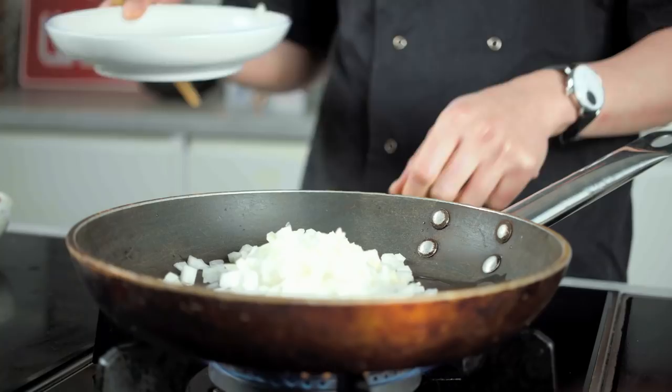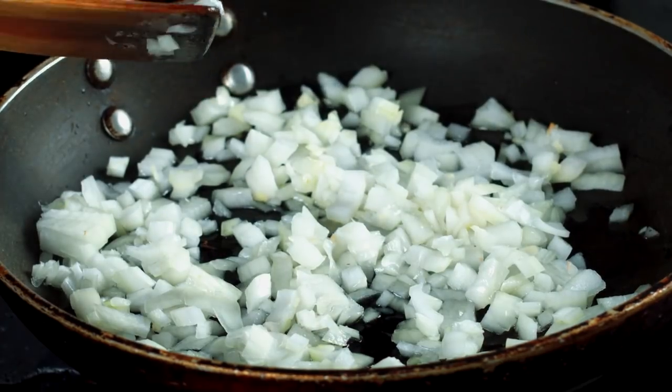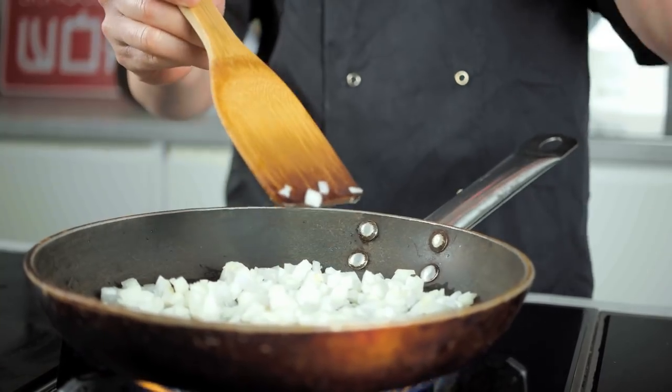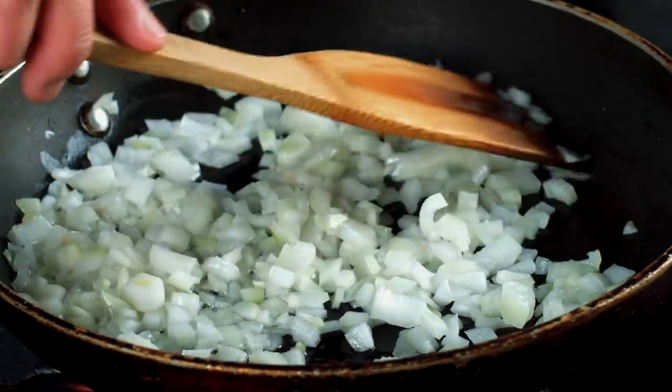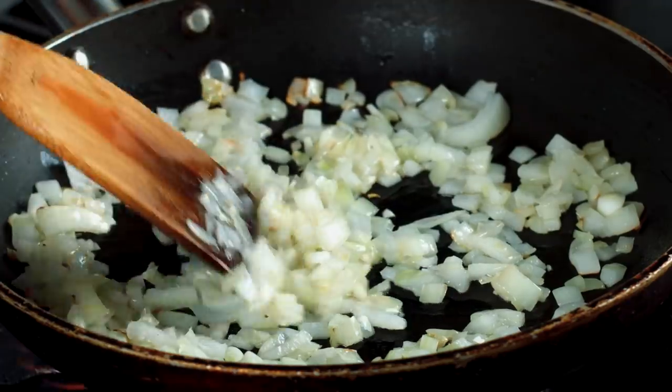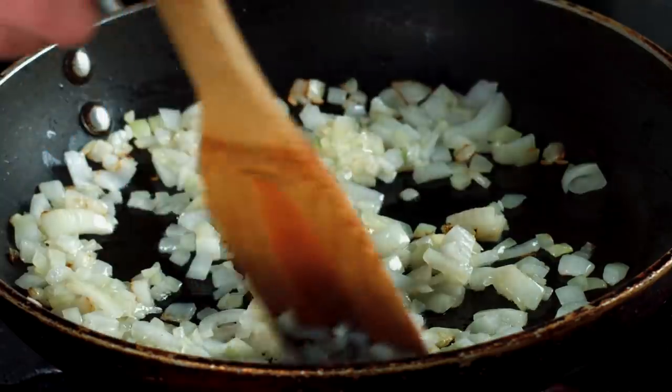If you don't get a sizzle, crank up the heat. You don't really want it sweating as in traditional European cooking — we want a little bit of heat to get some crispiness and browning going. We're looking to draw out all the natural sugars in the onion, which will make the flavors more complex. Once the onions have gone a little translucent and have some color, we can move on.